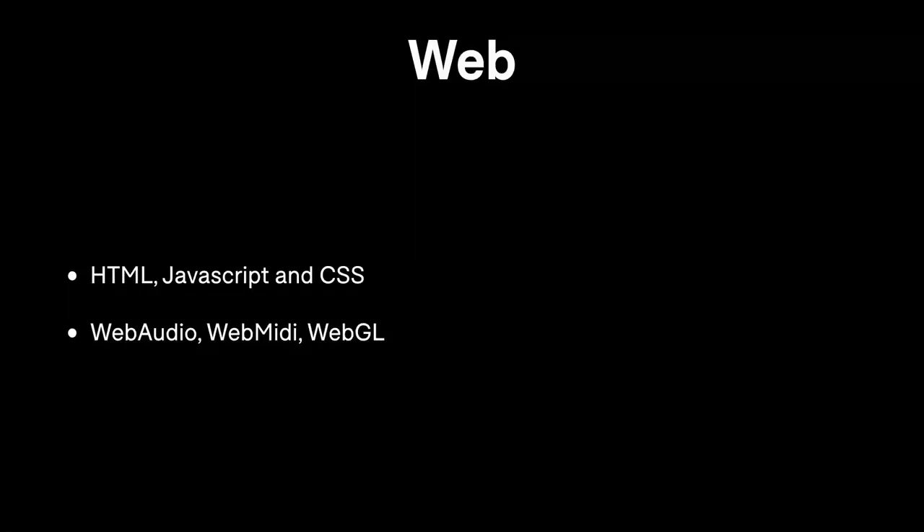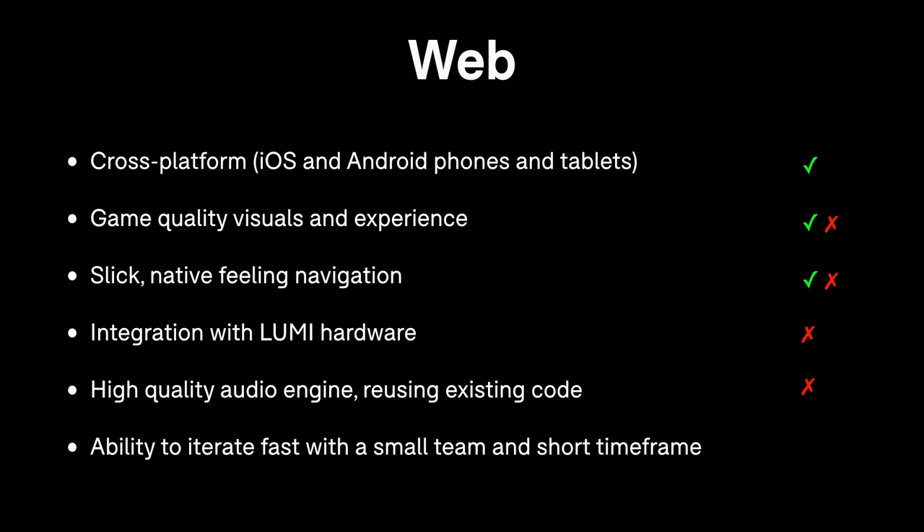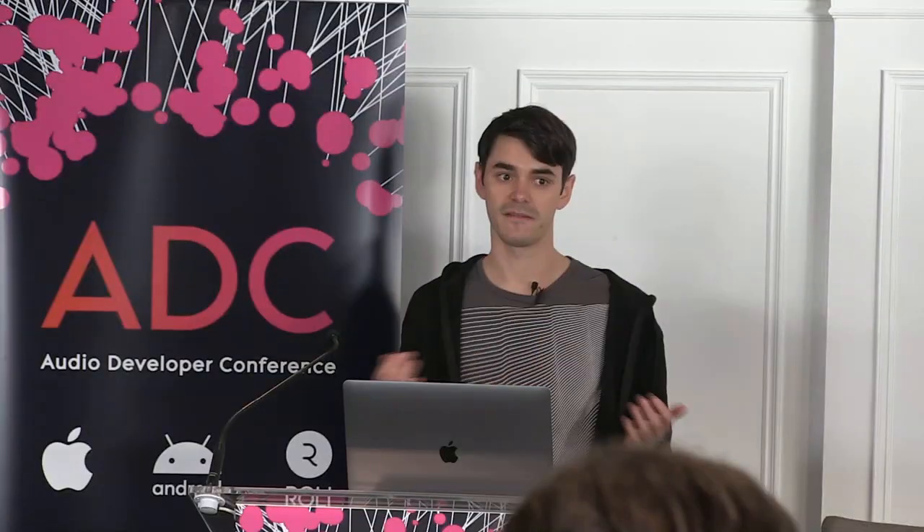We also considered web technologies — HTML, JavaScript, CSS — with web audio, web MIDI, and WebGL for multimedia applications. The web is cross-platform and you can make a reasonable game experience and navigation, though not truly native. A key sticking point is that web MIDI is not available on Safari on iOS, which killed that option since iOS is a huge market. Mobile browser support for audio worklets and similar technologies is also not great, and mobile is our primary target. However, the web is really quick to iterate with — JavaScript, plenty of off-the-shelf stuff, and doing nice UI transitions is easy.